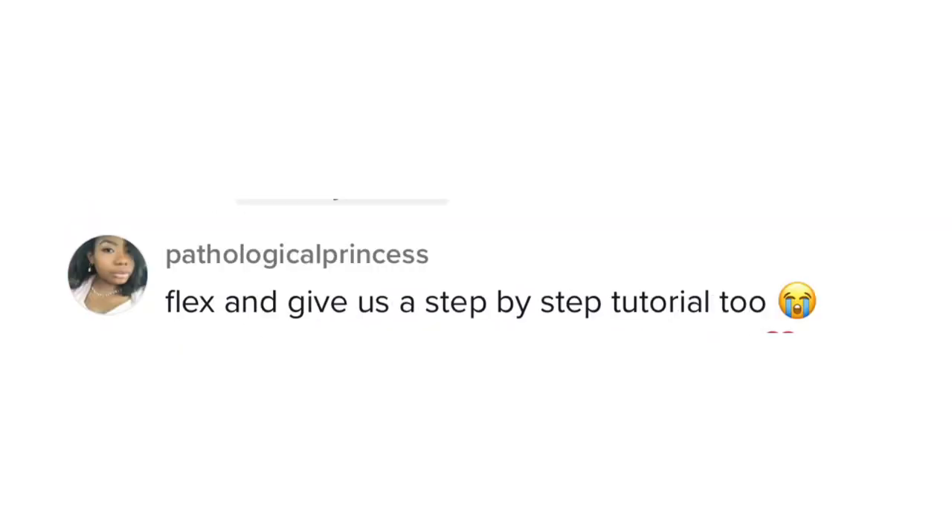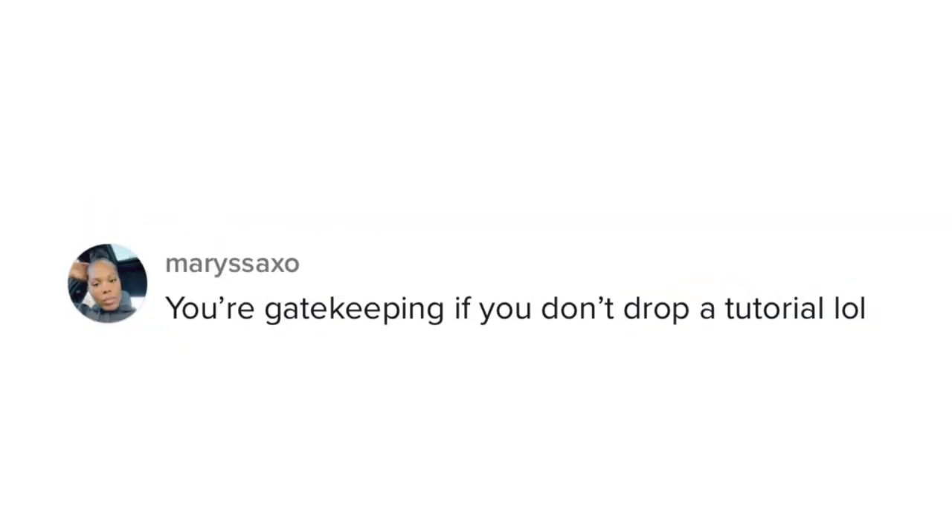Hey guys, welcome back to my channel — long time no see. I have been getting so many questions: where is the makeup tutorial? What products do you use? From my Instagram to my TikTok to people in person. And here I am finally giving you guys a soft glam makeup tutorial — my everyday soft glam makeup look. So if you guys want to see how I achieved this flawless face, just keep on watching.